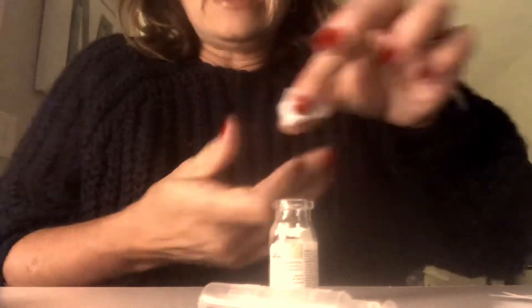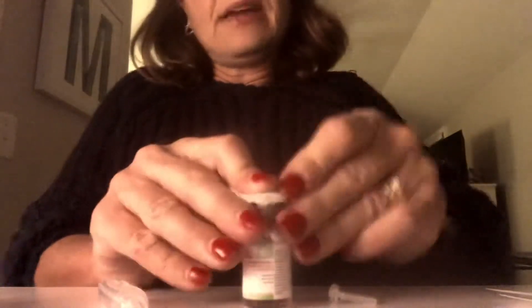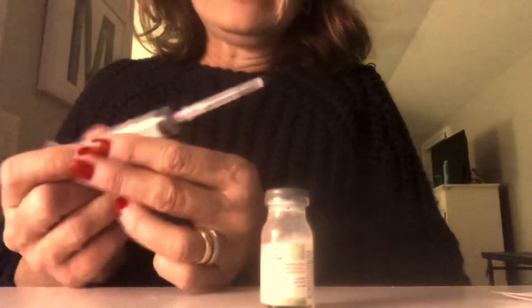I gently lift the stopper off without touching the inside, then squeeze the saline into the bottle of powder, carefully put the lid back on tightly, and mix. Mixing takes a little time — I'd honestly do this for about a minute to be sure it's thoroughly mixed. It turns into a milky substance; don't worry about the bubbles, we can deal with those later. Because the stopper is too thick to re-pierce, I remove it again to draw up the medication — this is why sterile technique is so important.